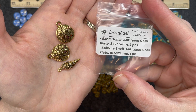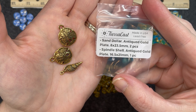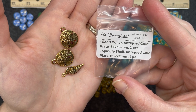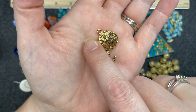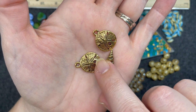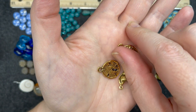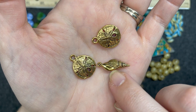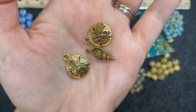The tiara cast sand dollar antiqued gold plate, 8 by 23 and a half millimeter, two pieces; and spindle shell antiqued gold plate, 16 and a half by 21 millimeter, one piece. This is not a bright shiny gold — it's a darker, weathered, rustic gold. The sand dollars are one-sided — you can see the very rustic, weathered back. The other side of the shell has a smooth piece. Very nice.